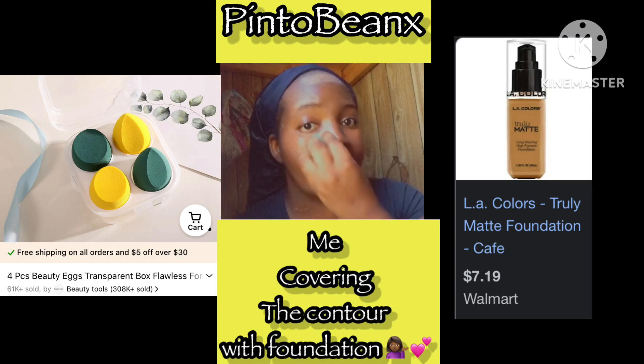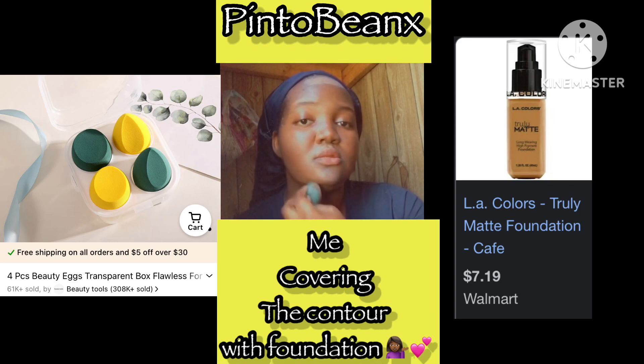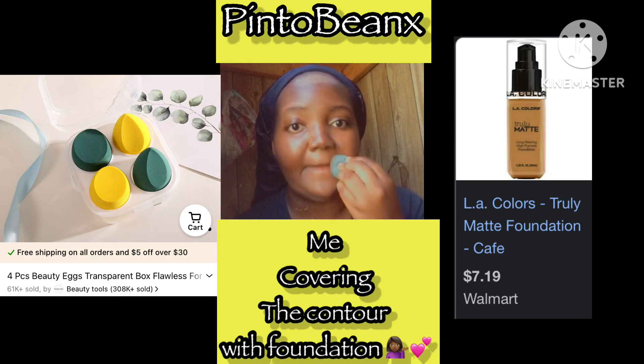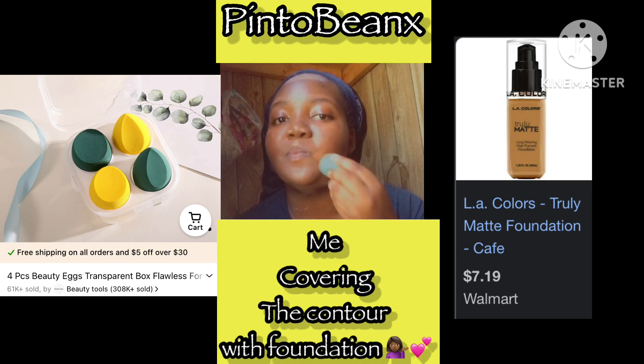This is my first time showing how I actually do my makeup. This is nutmeg. I'm going to put the brand in the video — all the products I'm using, I'll show what they look like so you can find them. So yeah, I'm just blending it in.